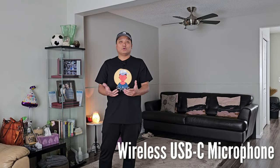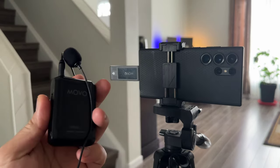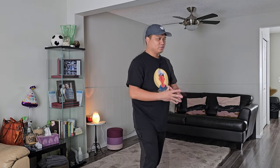This is the best possible audio quality you can get on your Samsung Galaxy S23 Ultra — this is the wireless microphone from Movo. It's around $70 to $80, but on Amazon you can actually get a cheaper brand which is around $30 to $40. And as you can see, I can move around and the voice quality or the loudness of my voice will not change.